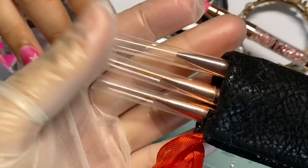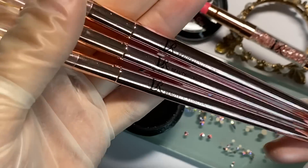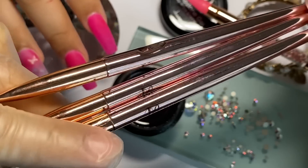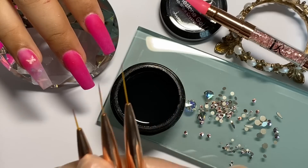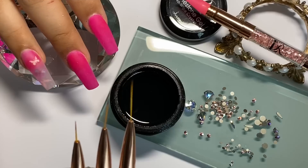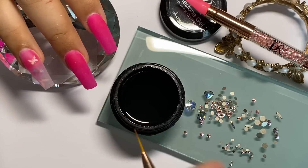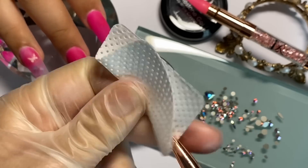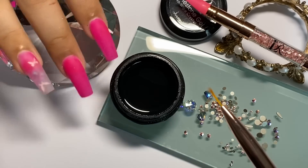Es muy padre, no vas a batallar a la hora de querer agarrar los cristales. Aquí te muestro mis pinceles una vez más: El Art Beauty, tres medidas de brochita. Vamos a utilizar la más pequeña para aplicar el gel. Como mis pinceles están nuevos, vamos a rociarles un poquito de alcohol y pasarlo por la brochita para que se pongan blanditos.